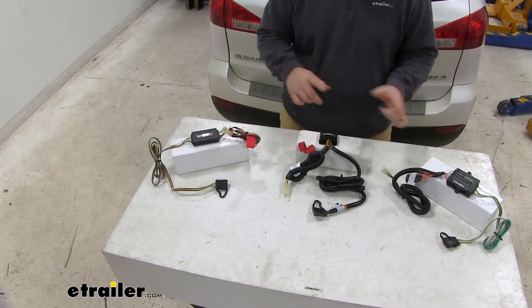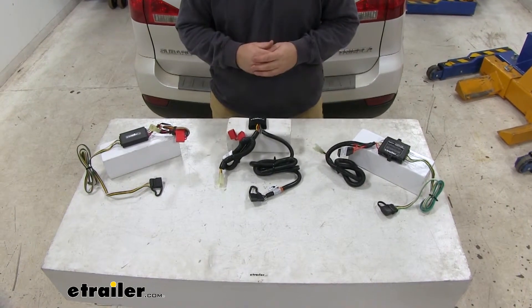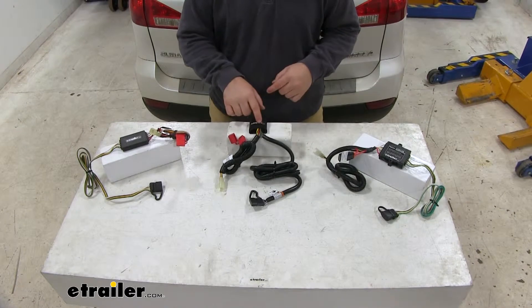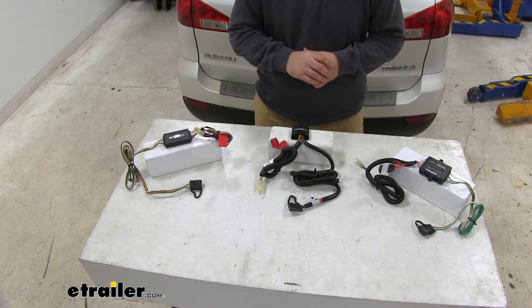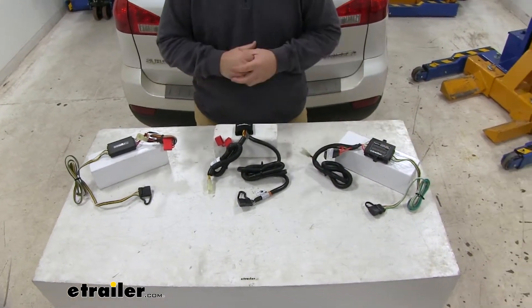Let's go over some of the differences between these three wiring harnesses. One of the noticeable differences is going to be this box on the three of them. You'll notice the Takancho is a little bit smaller, Curt is a little flat — kind of more of a rectangle shape — where Hopkins is squared.